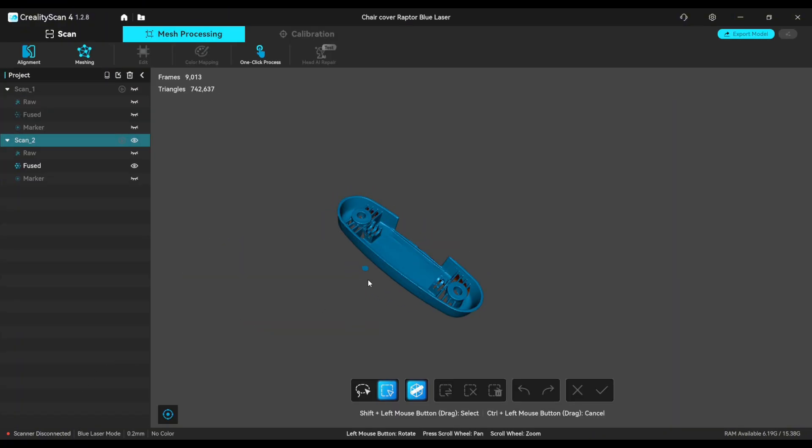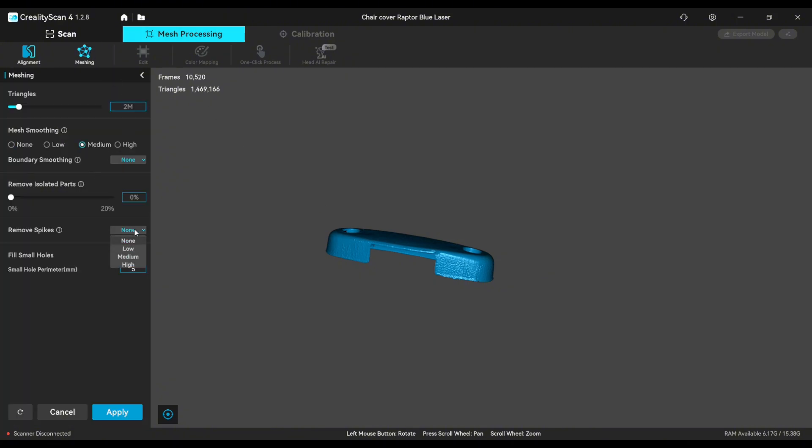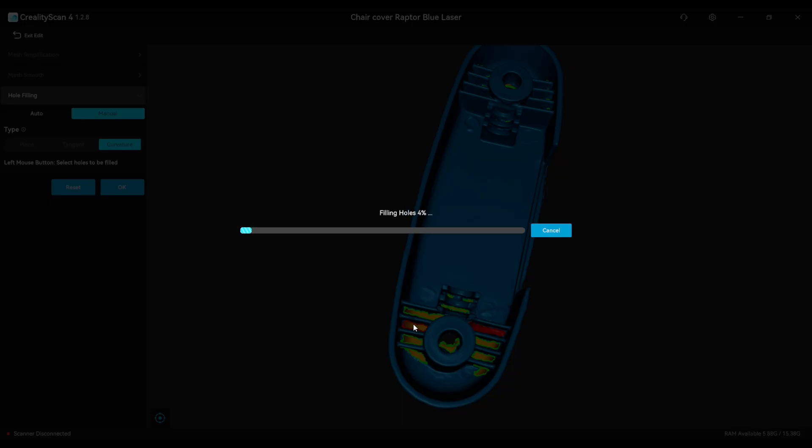We still have a small imperfection that we need to clean up. Now we can continue with mesh processing — for mesh smoothing I set medium and fill small holes, and let's see how it comes out. Most probably we'll need to fill some small holes manually. Everything came out nice. I'd like to recommend to Creality the option to select multiple holes and close them all at once, rather than selecting each one at a time — that would be a nice feature to have.